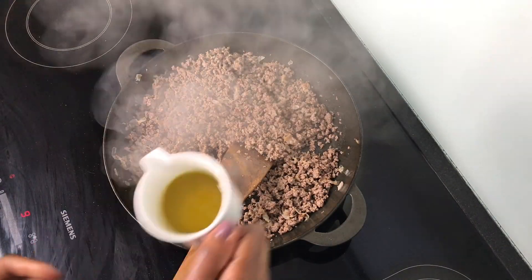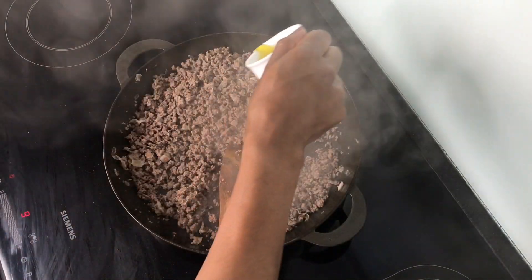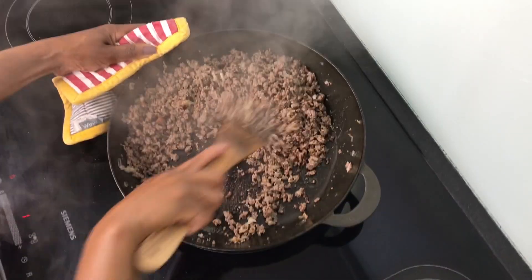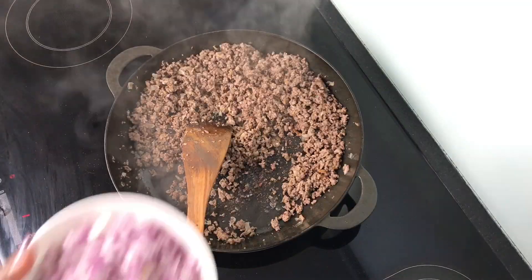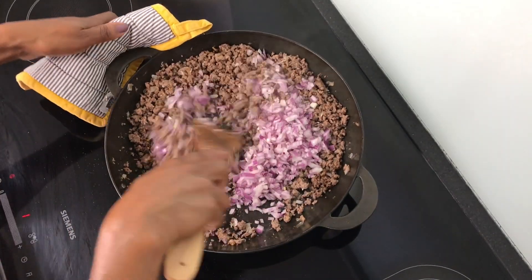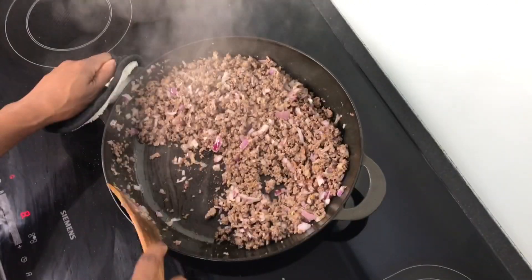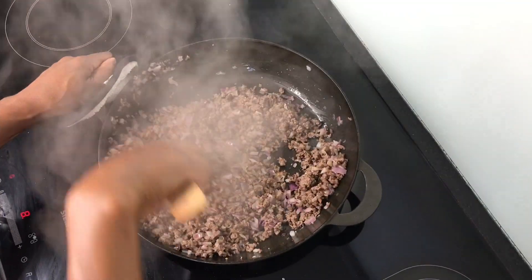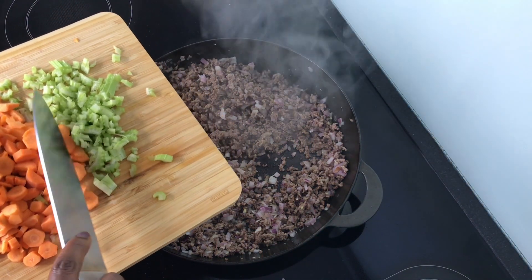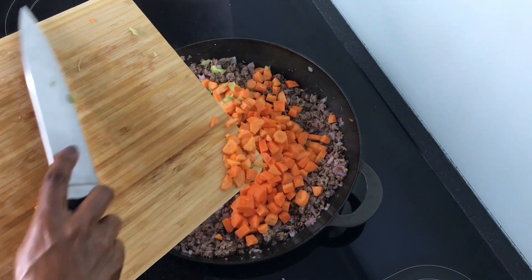I'm going to add a little bit of olive oil — just a little bit, as it has some fat from the bacon. Then at this stage I'm going to add in my garlic, and then I'm also going to introduce my red onions. I'm just going to let this sauté for a few minutes. At this stage I'm now going to introduce my celery and carrots — those are the only vegetables I'm using today, but you're free to use any vegetable of your choice.